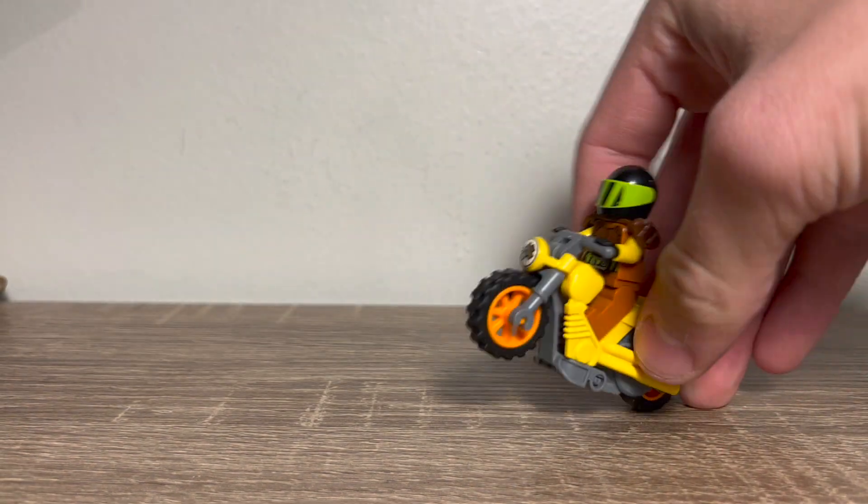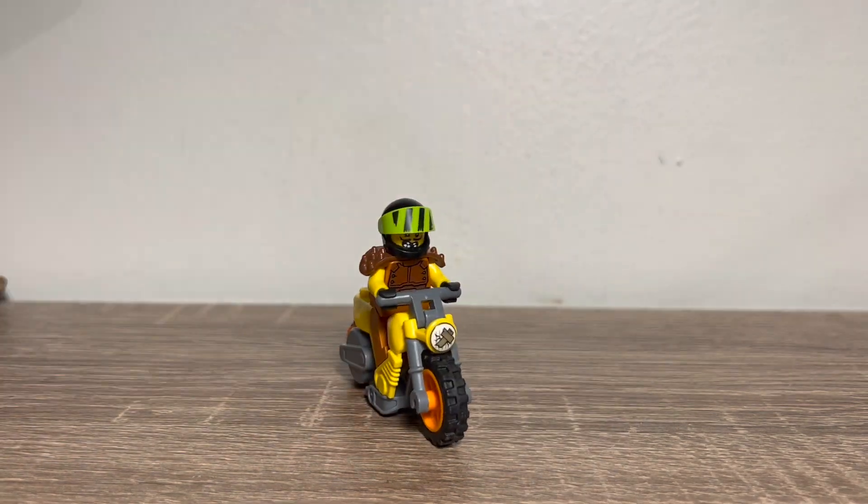This one doesn't have any additional stuff. They're just fun. I know these are kind of quick reviews, but there's not much else to this one.